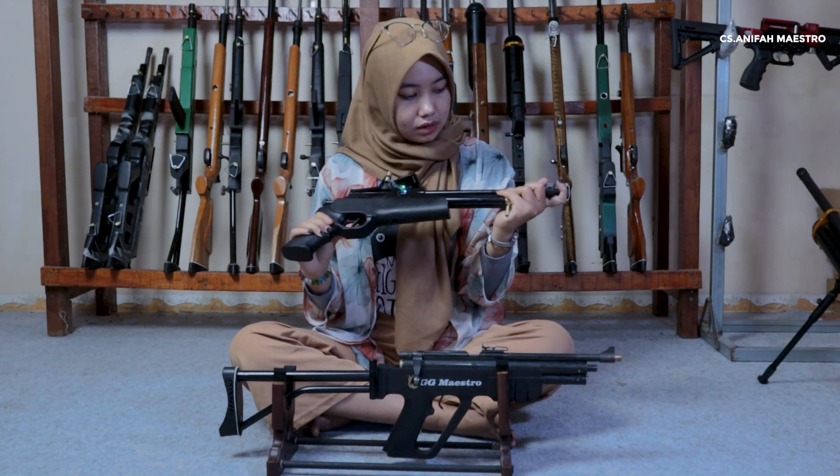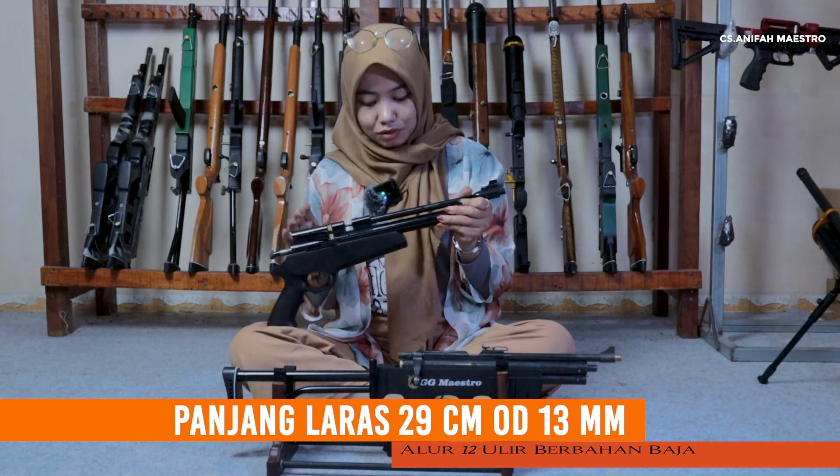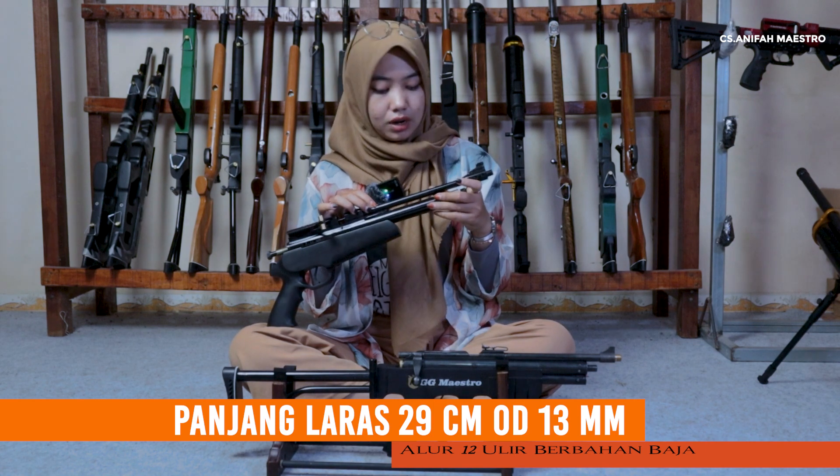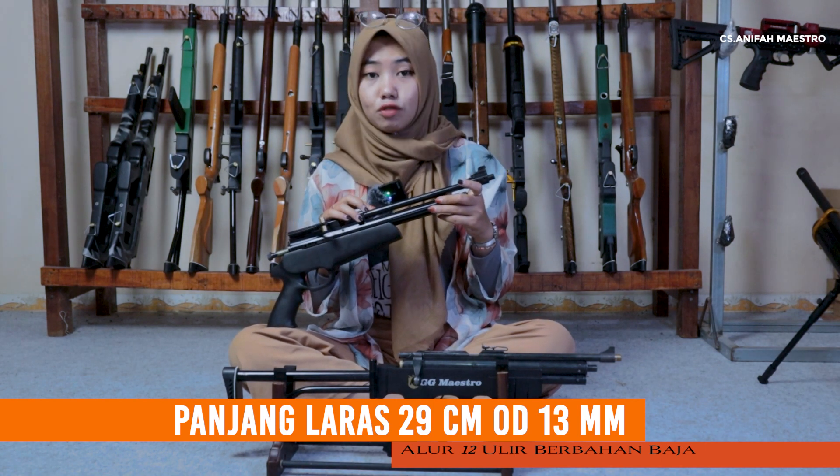Jadi senapan ini dia dari baja ya, arasnya baja. Jadi baja utuh gitu. Kemudian dia memiliki panjang di 29 cm ya. Kemudian diameter luarnya di 13 cm. Dan untuk alurnya 12 cm.